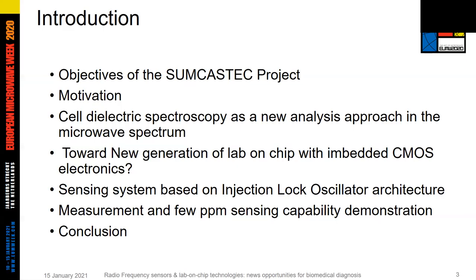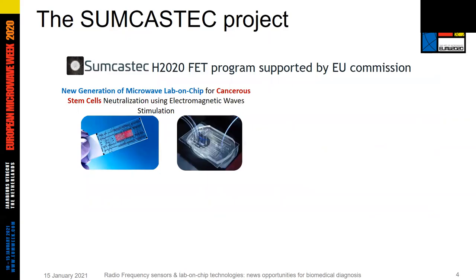This is the outline of the talk. After a short introduction presenting the objective of the SUMCASTEC project and the motivation of this work, we will see how electric spectroscopy performed at microwave frequencies can be a very promising analyzing approach for diagnosis, especially combining CMOS technology and microfluidics, which can be very helpful to develop new lab-on-chip analysis systems with advanced embedded electronics.